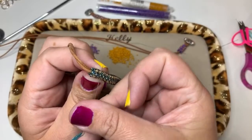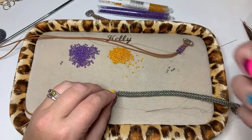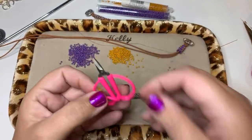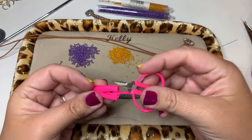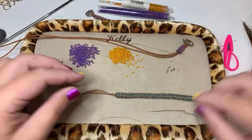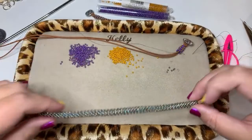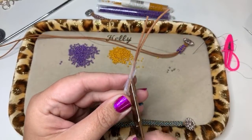Once you're comfortable, cut your thread. Somebody was asking about these little tiny scissors — I actually bought these scissors in Prague last year. They're really great little travel scissors. Now that my beadwork is completely done, I'm going to take and cut off my little tape at the top.